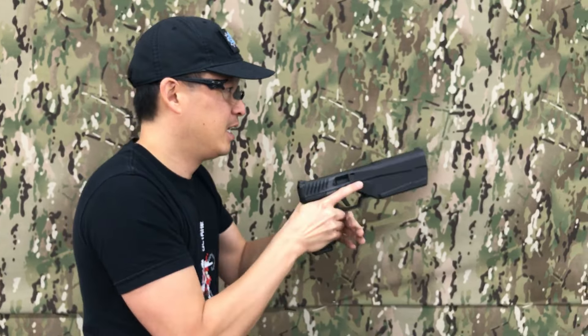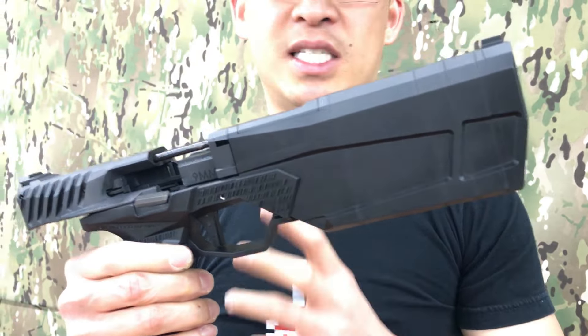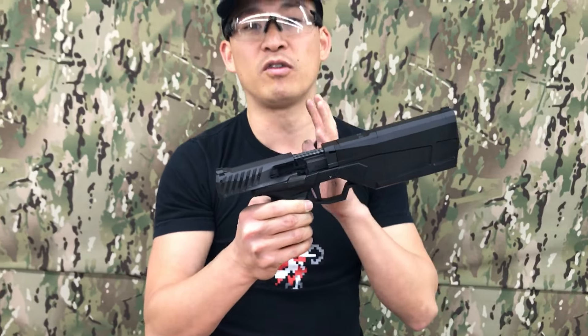And there you have it. Four mags in the final production version of the Maxim 9 integrally suppressed pistol. This gun shoots so well, and as you may have noticed, I have no ear protection on, so it is hearing safe. Clearly you can still hear the report, right? Silencers don't completely silence any gun. But the Maxim 9 — wonderful pistol.